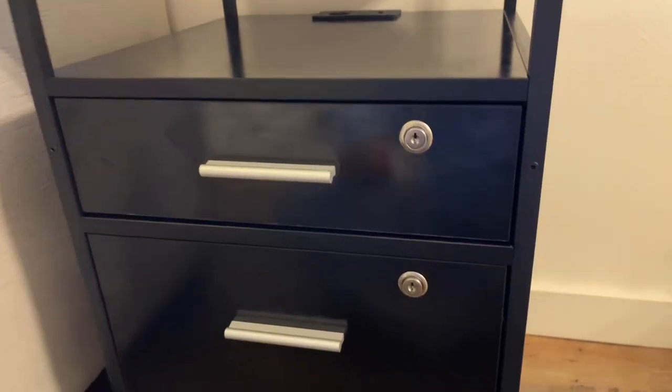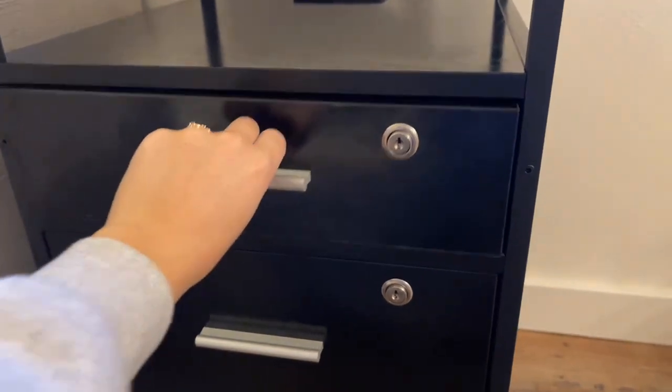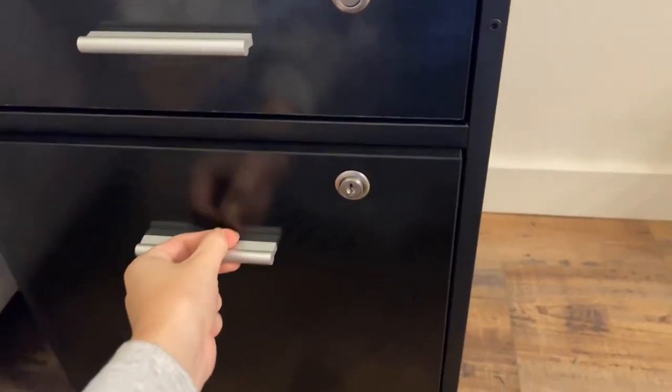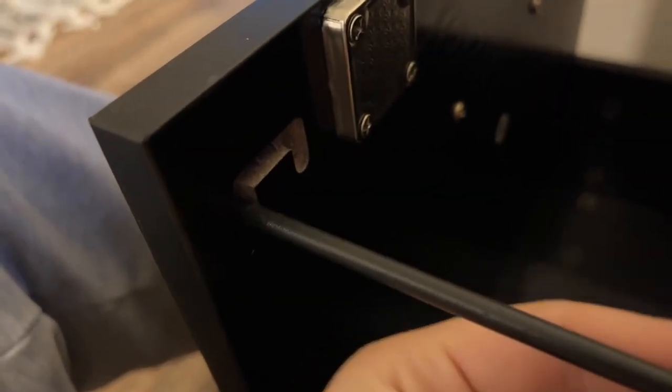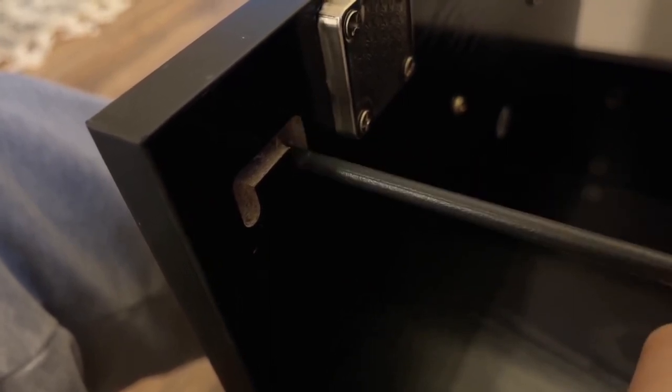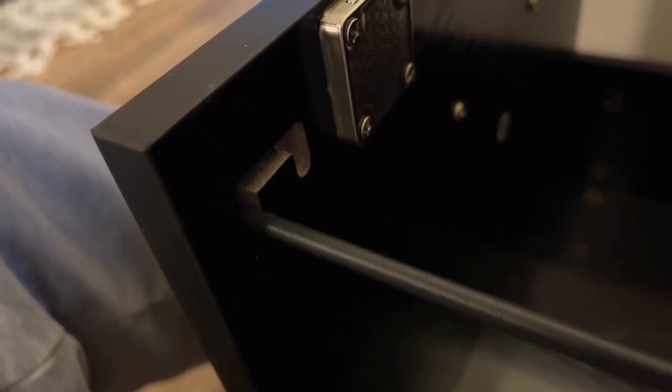I like how it comes with a smaller drawer that you can just fill with papers, envelopes, stuff like that. Then it also has the larger drawer for filing and it has so much space. It's pretty cool because on the inside, if your files aren't as large you can move this bar up and over to one side, or if they are larger you can move it over to the other side. Each side has one of those bars so it's perfect for filing anything you need.